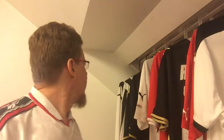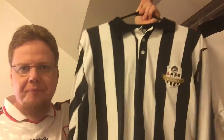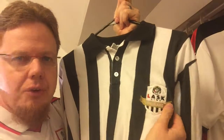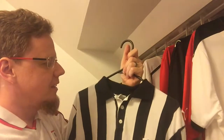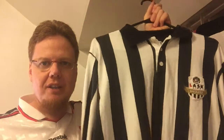The one I'm looking at here is a replica of the first ever jersey, which didn't have the crest. But you can see here that's the LASK 100 Jahre, which means 100 years. So this was the centenary crest they used throughout the season. This is pretty much an exact replica of what they were wearing. The fabric is of course more modern, but this is actually a cotton shirt — it's quite nice.